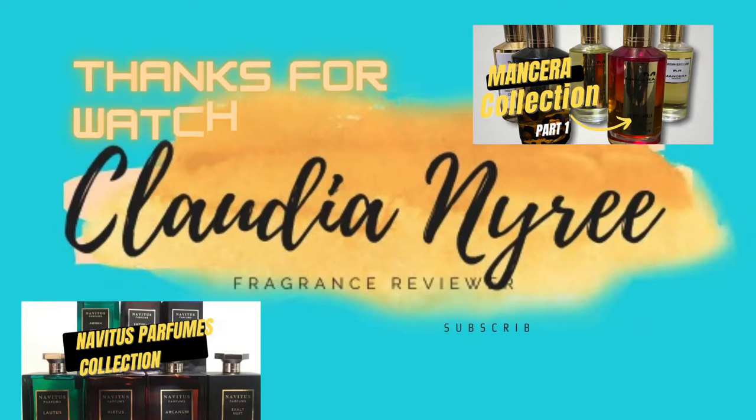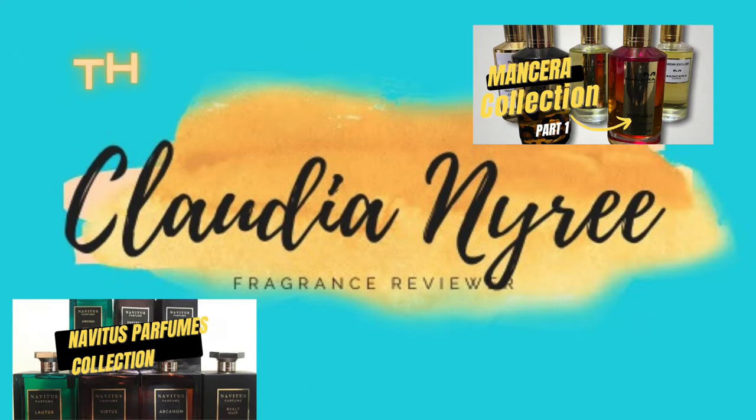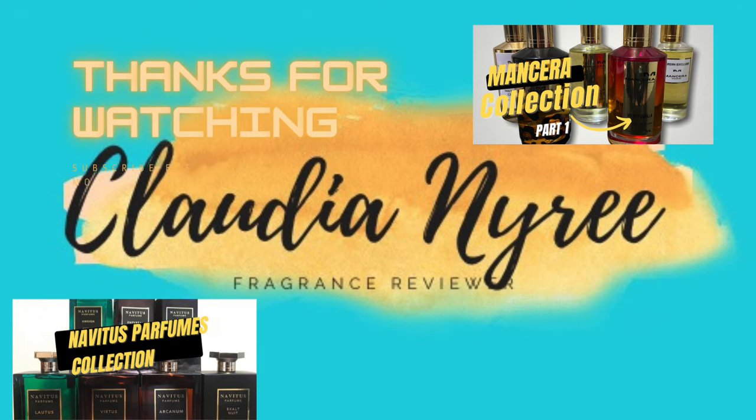I wanted to get into something just a little bit different to give options for where people can get fragrances and not have to break the bank, and I think Dua fragrances does that. I'm enjoying this, I hope you are too. I am so looking forward to seeing you in the next video. Thank you.